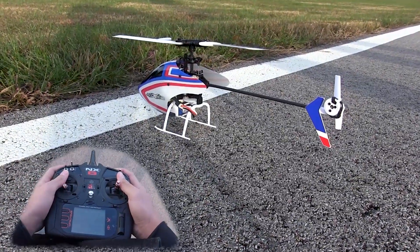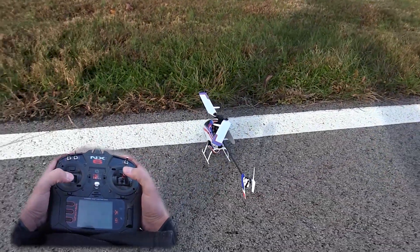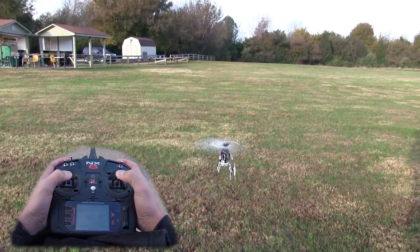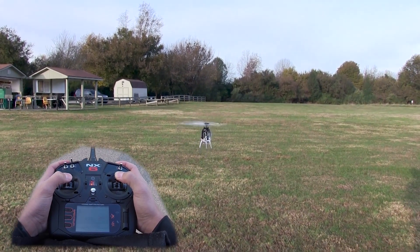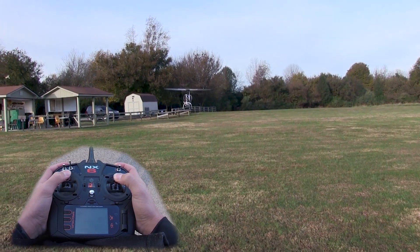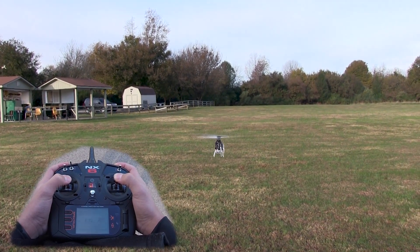We're first gonna be taking off in the Safe Z mode, which basically gives us that soft feel on the pitch. As you can see, the tail is towards me — that's the orientation we want to be starting off with. If I bump the pitch it's gonna be a little bit less sensitive, especially on lowering it. It doesn't want to drop out of the sky, which is nice. It almost makes it feel more floaty.